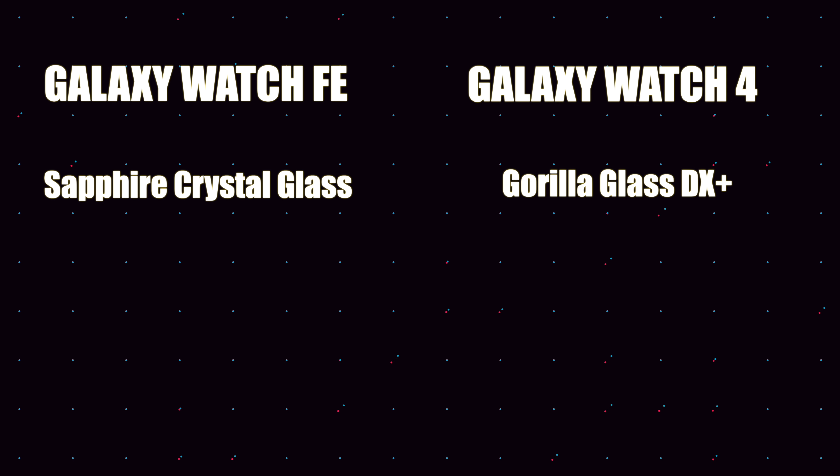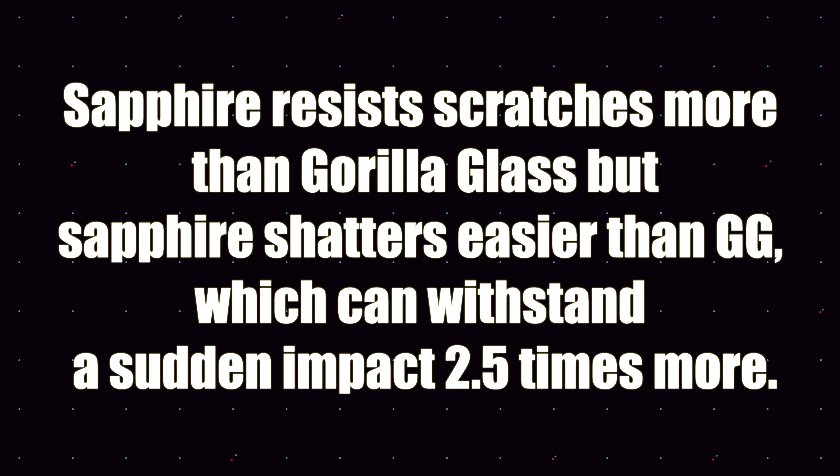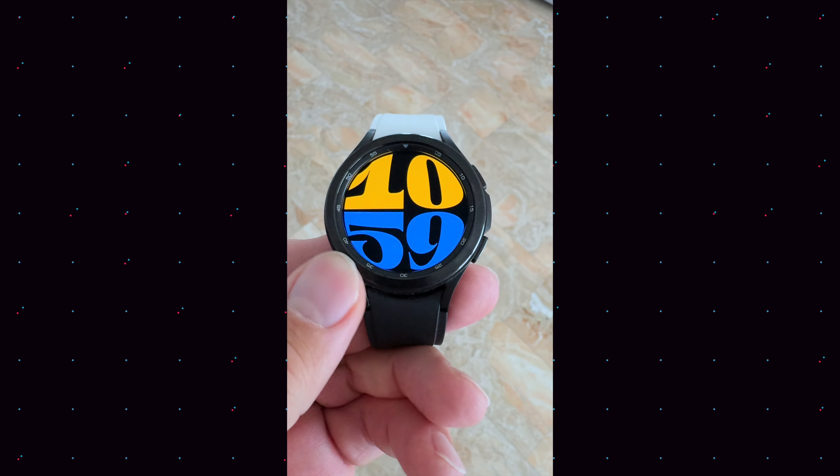There are differences on paper but also in real life. The Galaxy Watch Fan Edition comes with sapphire crystal glass versus Gorilla Glass DX+ on the Galaxy Watch 4. Sapphire crystal glass is more scratch resistant, whereas Gorilla Glass DX+ is more shatter resistant — which means if you drop your watch, all bets are off anyway. One could argue that sapphire crystal glass, being more scratch resistant, means fewer scratches and thus less likely to shatter. I have had the Galaxy Watch 4 since launch and never had any scratches.